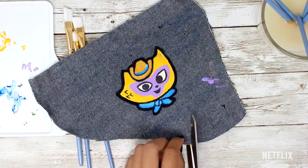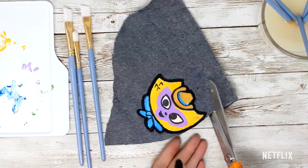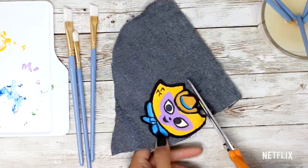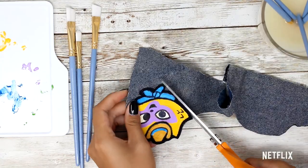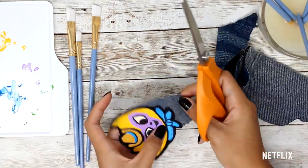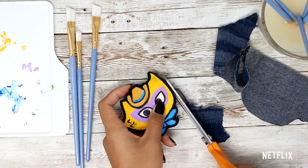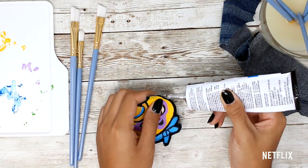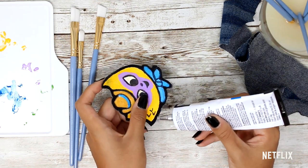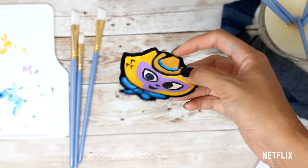Once you're all done painting, grab your scissors and cut out your design. Be sure to use fabric glue to seal in the sides to prevent fraying, and once you have all that done, you have your very first patch!